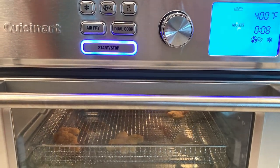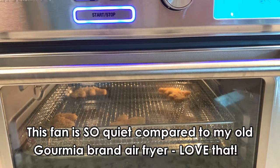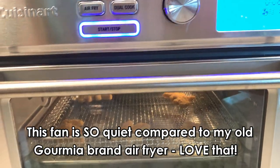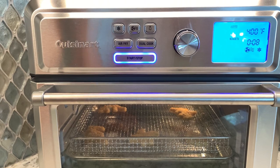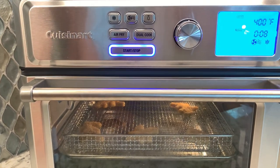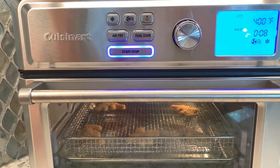And there it goes. If you want to check on it, I love this handy dandy light — turn off, turn on, and it auto turns off. So we will see you in eight minutes. If you like it super crispy on both sides, we can flip them halfway at the four minute mark.